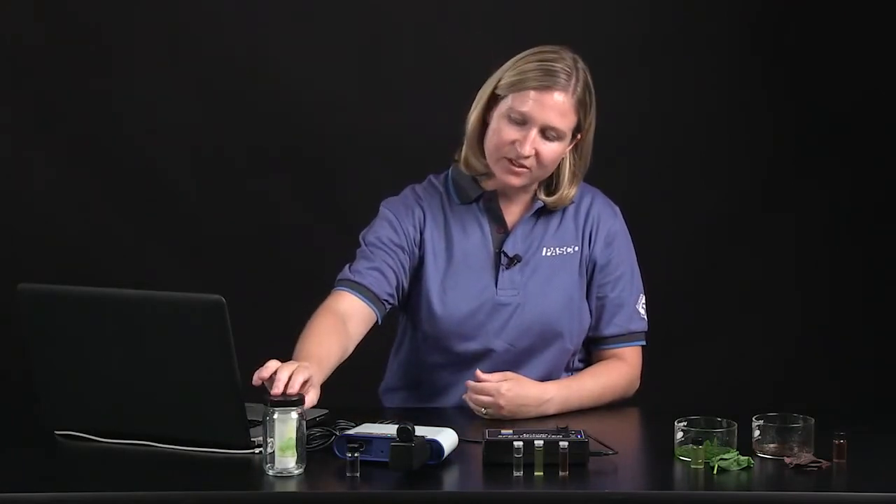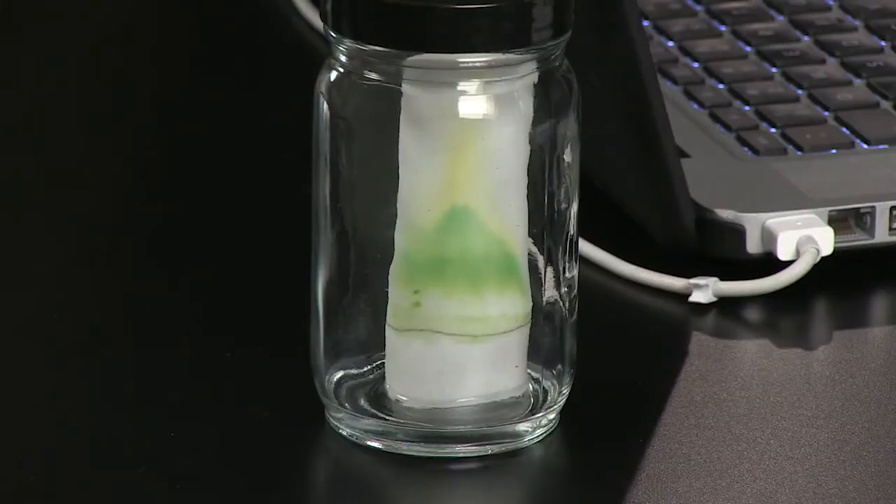A lot of biology teachers in their classroom already do a great activity with their students, which is to separate the pigments from green spinach leaves into the different pigments actually in the leaves using paper chromatography. This allows students to see that yes, there is a green pigment in the spinach leaves, but there are also other colors — yellow and orange pigments as well. The colorimeter and spectrometer allow students to gather additional data that make the activity a little more meaningful for them.